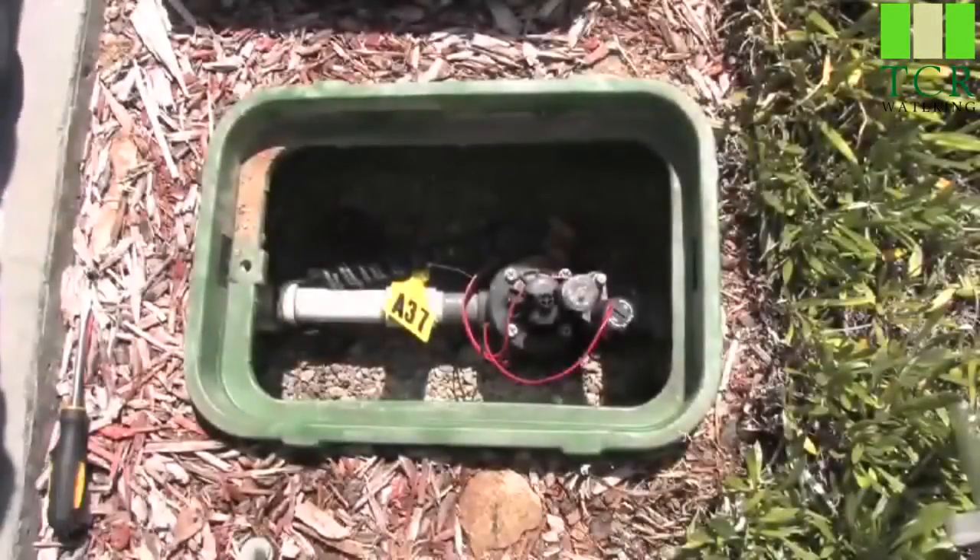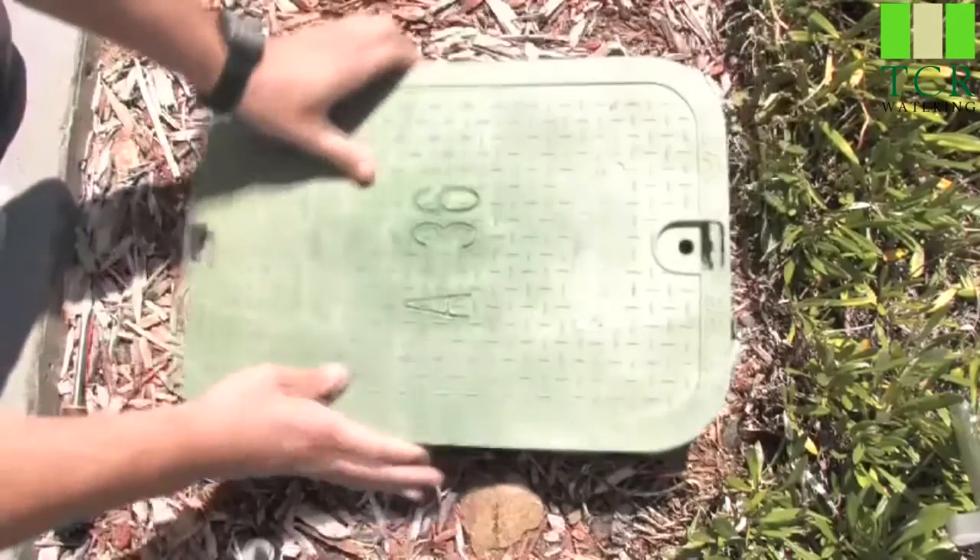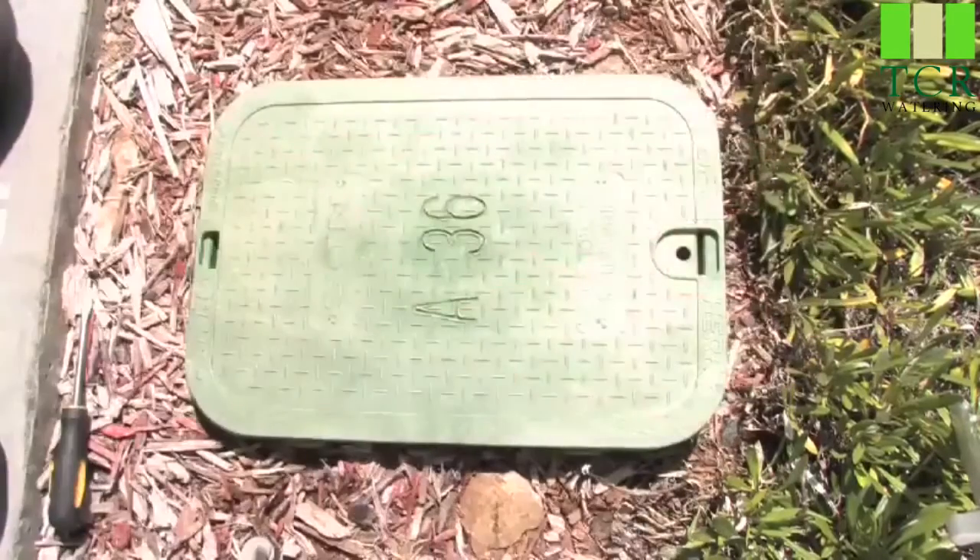Once your Hunter valve is cleaned and put back together, you're ready to turn on your main water. Close the lid and you're set to go.